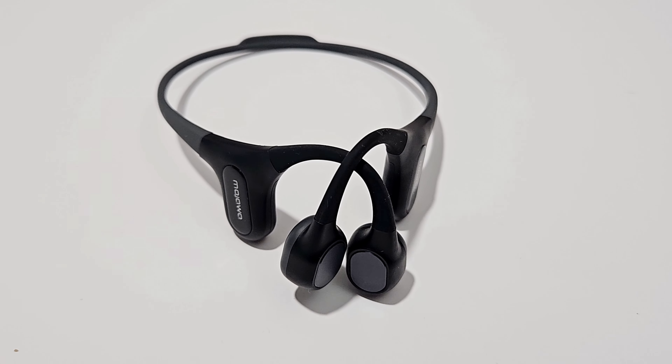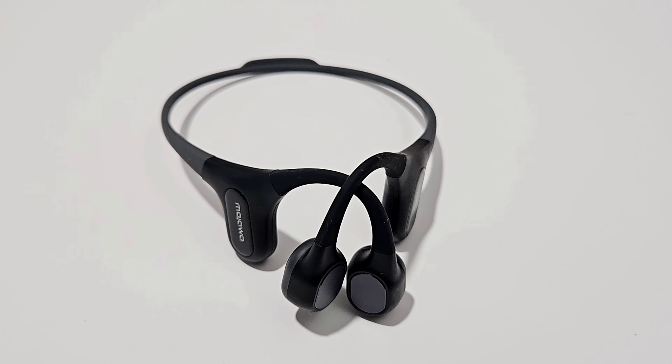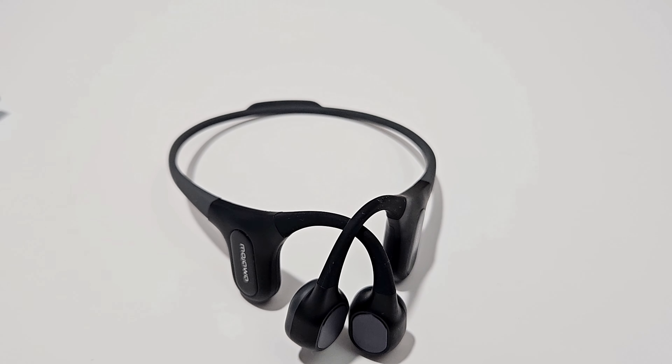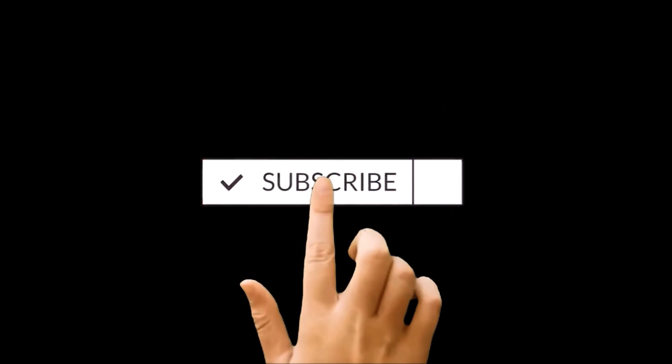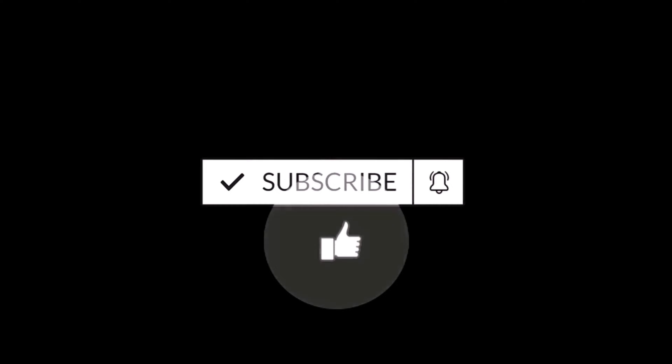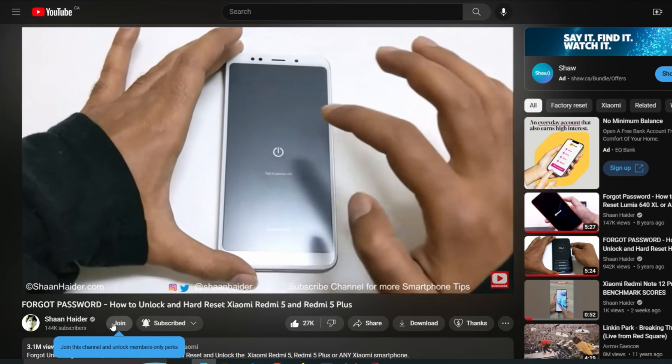Mojawa Run Plus is the latest and flagship bone conduction headphones from Mojawa. In this video we are going to have a quick review of this earphone — we will talk about its design, features, build quality, audio quality, and all of its pros and cons, while performing a quick unboxing as well.